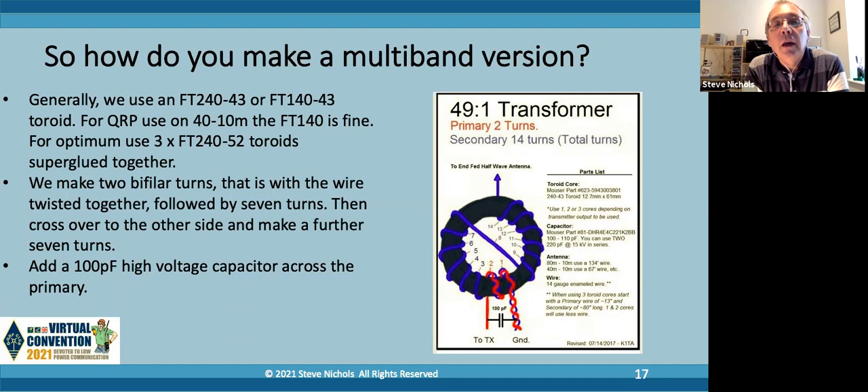Just to confirm again - for QRP use I recommend the FT240-43. Yes, you can make it work with a smaller FT140-43, but the 240 gives you much more inductance, which means it will work better on 80 meters. So it's a nice box to make, because this little thing will work all bands from 80 through to 10 meters depending on what you put on the end of it. It's a nice piece of equipment to have for all sorts of use.